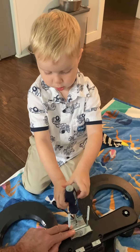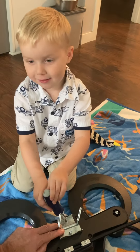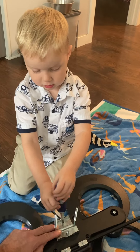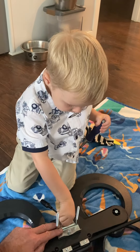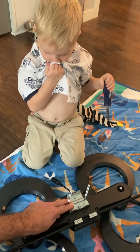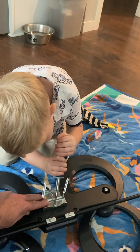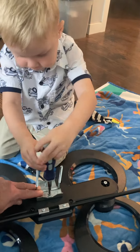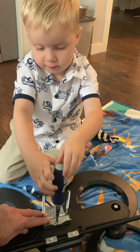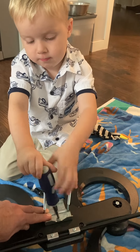Oh yes, you got it, Bowden. But not this way. Well, that way — yeah, to the right. Righty tighty. Bowden's helping daddy put together a new antenna, and Bowden's doing all the screwdriver stuff. Isn't that right? Yep, you've got it. Yeah, righty tighty.